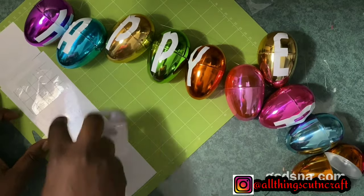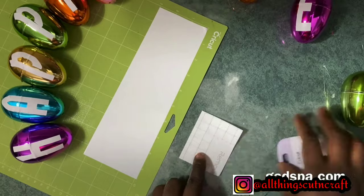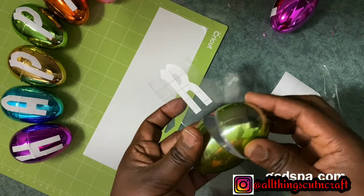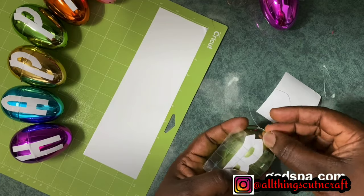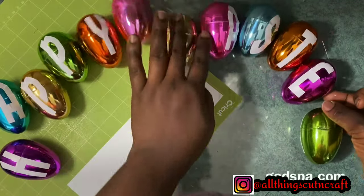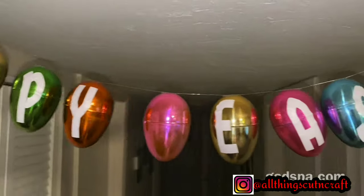As I continued the project it got to a point where I needed to change the transfer tape because it wasn't sticky enough. You can also do it this way: remove it from the mat, then place it down very well so it sticks to the transfer tape before you transfer it to your project. You have to be careful while doing this because you don't want to spoil the project and start all over. Because of the shape of this blank it wasn't sticking down that much compared to a flat surface — you can see some bumps there. But I'm done with all the letters and I really love it.